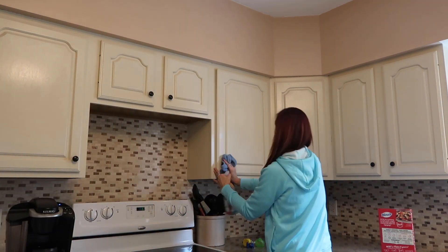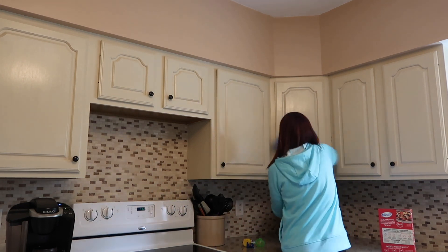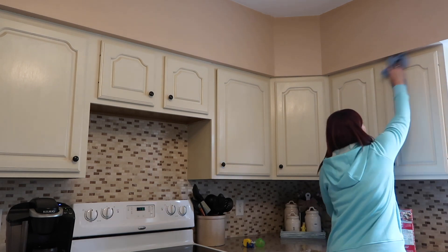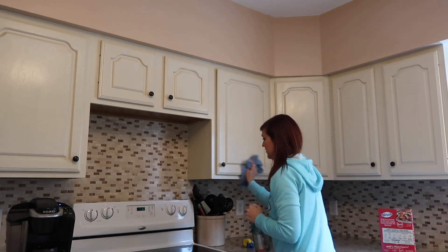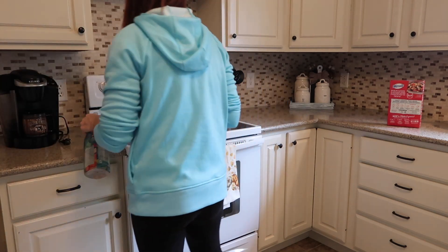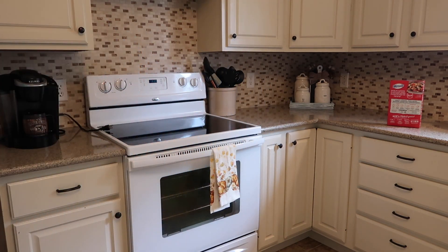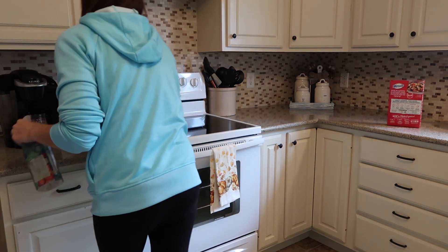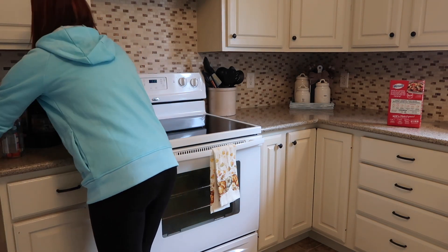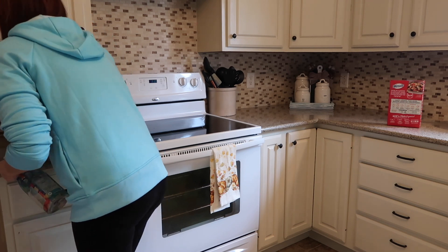I am using the Method cleaner in the garden scent. It was during springtime and I actually ended up using the whole bottle by the end of this video. I'm just going to wipe all the cupboards down — starting with all the tops and then doing the counters, then wiping down all of the bottom cupboards as well. I really love all Method products. I also use a Weiman cooktop spray and that works really well once you let it sit for a while.